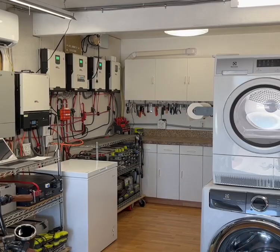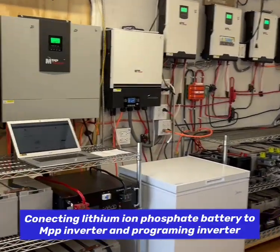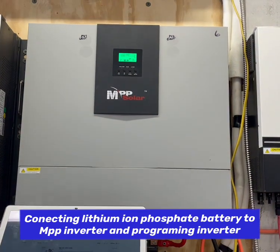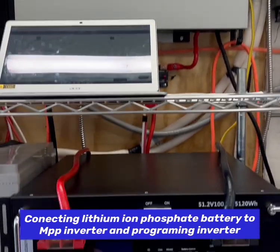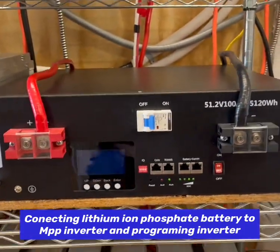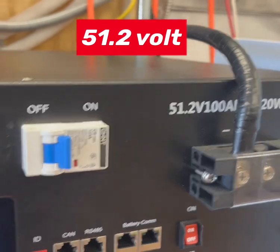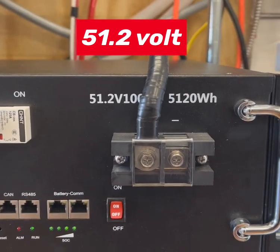Today on PAPA's DIY Solar Power, we added a lithium ion phosphate battery to this MPP 5000 watt off-grid inverter. We replaced those four AGMs with this battery — a 51.2 volt, 100 amp hour, 5120 watt hour lithium ion phosphate.